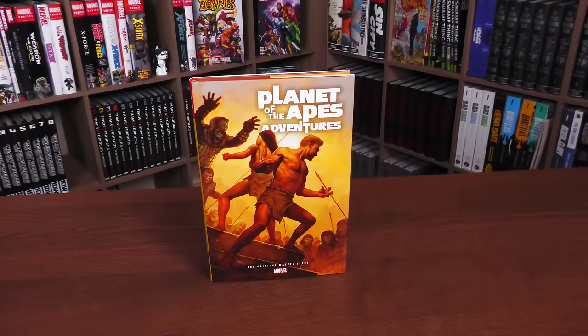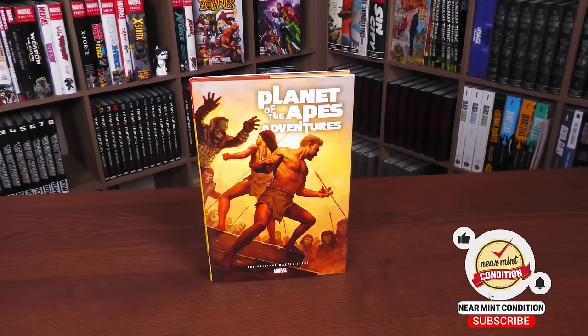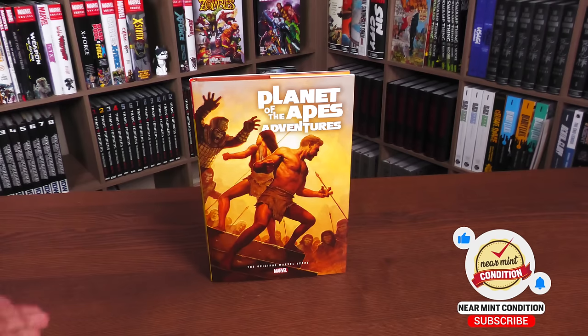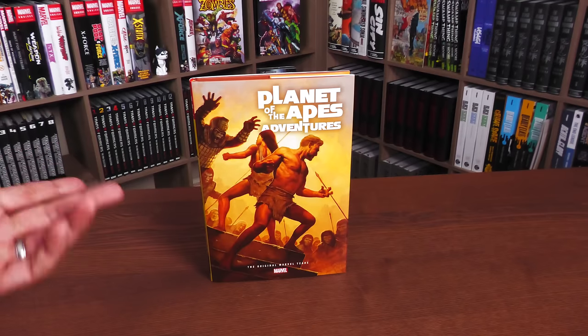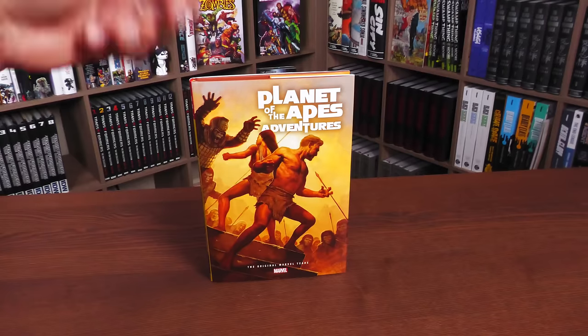Welcome back everybody. What we're looking at here is the Planet of the Apes: The Original Marvel Years Omnibus — actually called the Planet of the Apes Adventures Omnibus. Before going any further, I want to thank David Gabriel and the folks at Marvel for sending us an advanced copy. This omnibus is due out in the direct market and book market on April 18th or 19th depending on where you get your books. This is our very first Planet of the Apes omnibus; I hope they end up collecting the magazines — those are what I remember getting as a kid — but this collects the comics.